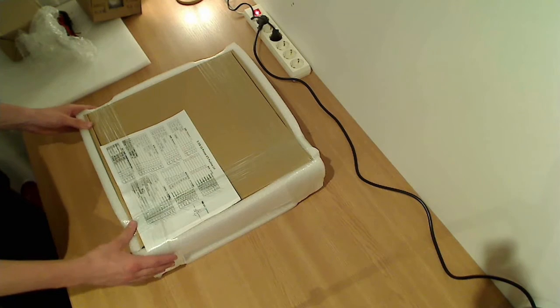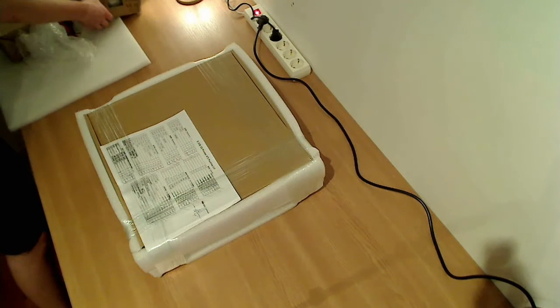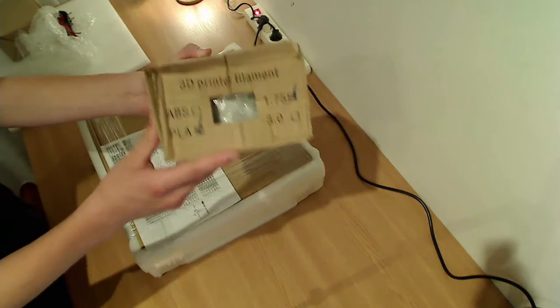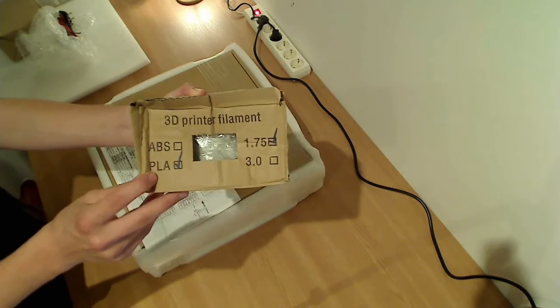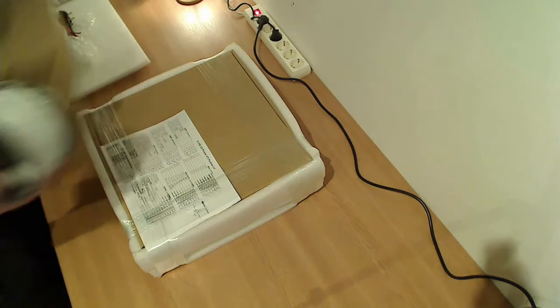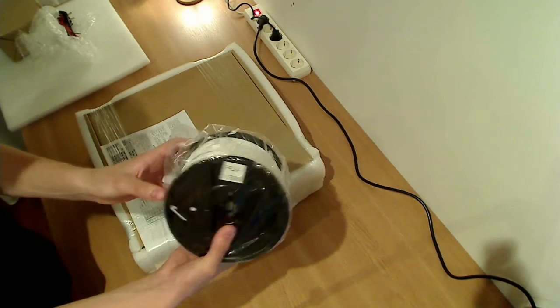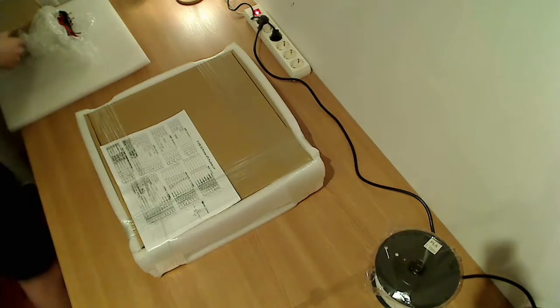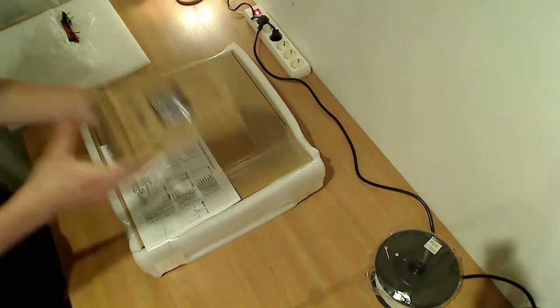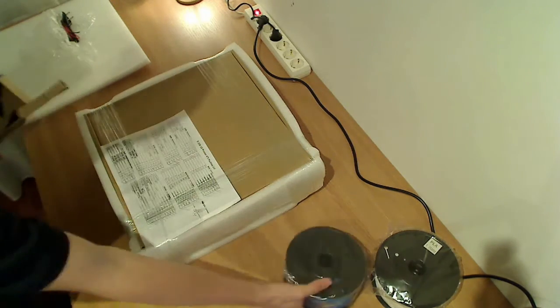As you can see, first let's check out the two filaments. Here we have the white one — it's a PLA 1.75. Let's see what's inside. So yes, it's white PLA — we'll put this right here. The same thing but this time blue. So we'll put this right here.